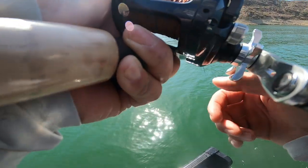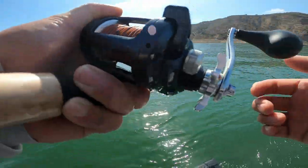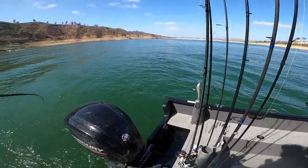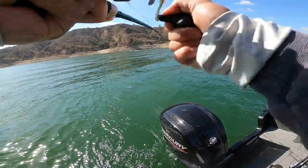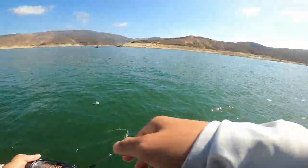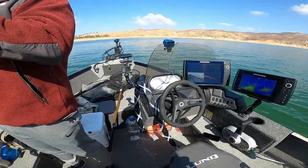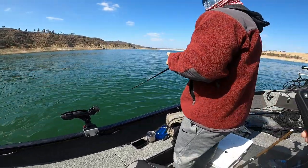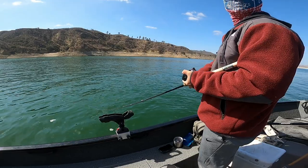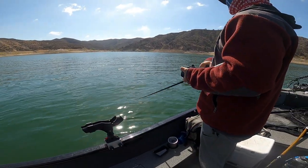Did you lose your fish? No, no, no. You sure? It came off. All good. You still have it on? I'm going to go to the fish. This is a smaller fish. Your ratio is nice, dude — you still have it on? You can flip it in.